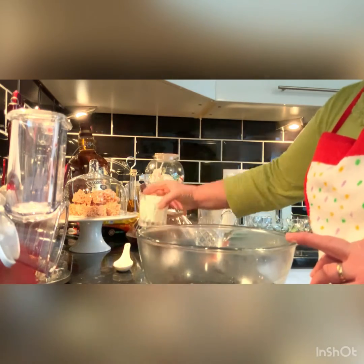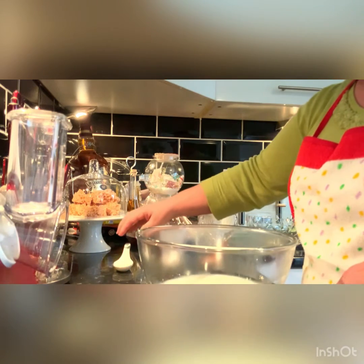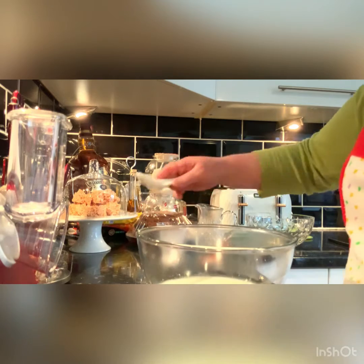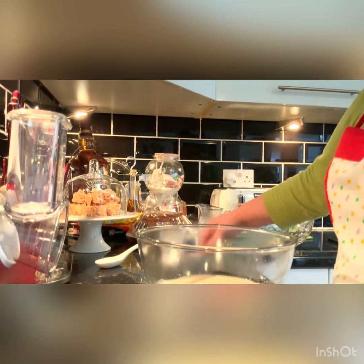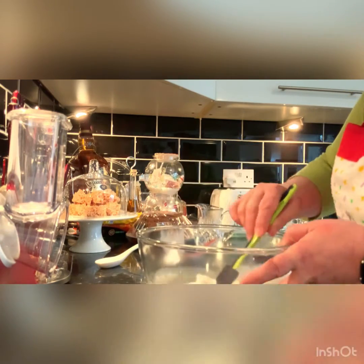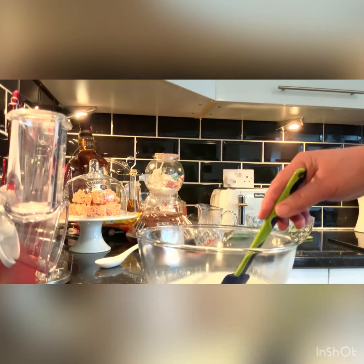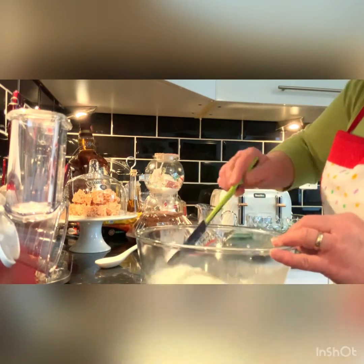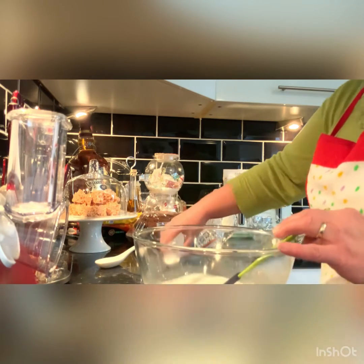Add the milk, sugar, and yeast and try to mix it. Leave it for five minutes, about one minute, and then add the salt.